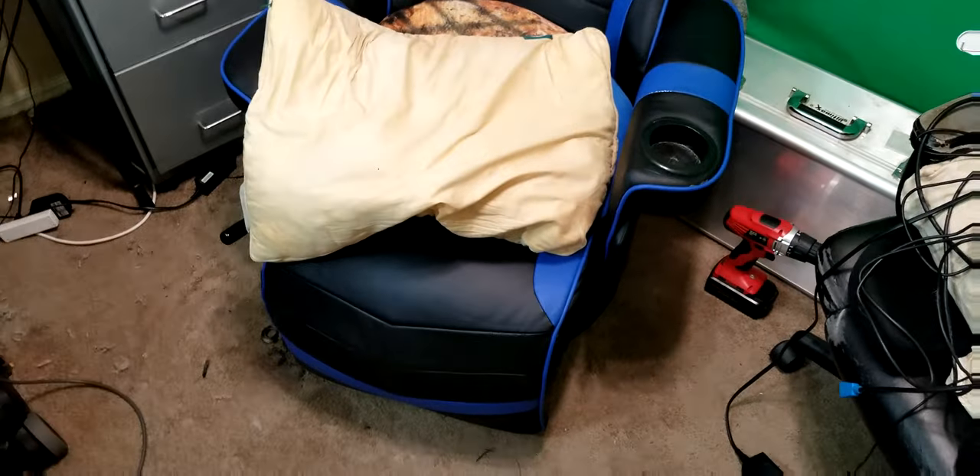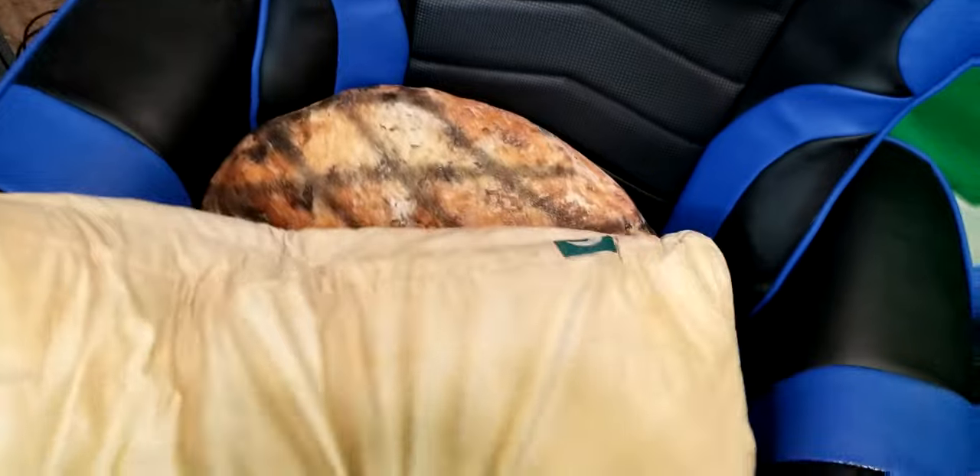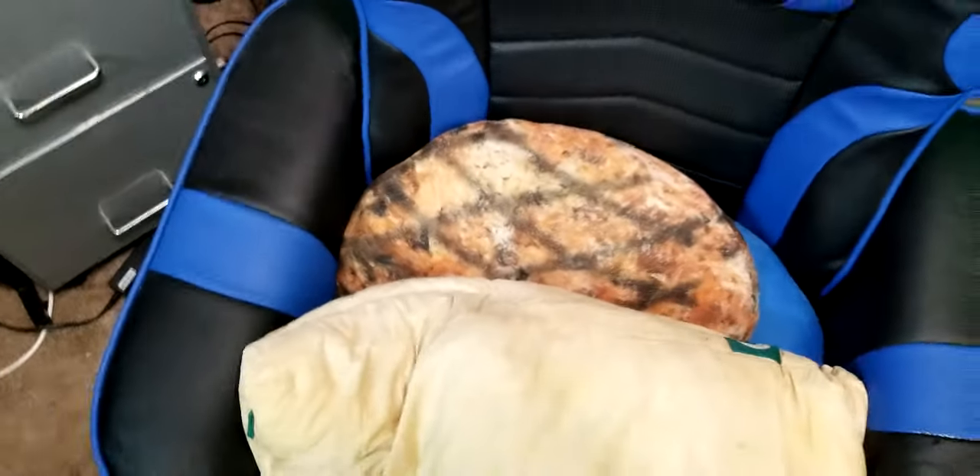Shortly after, the comfort in the butt went out. Feels like you've got two bars and you're sitting on there. No cushion. I've had to put pillows and everything in there to absorb it.